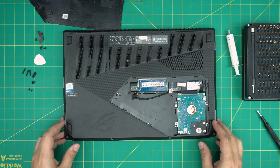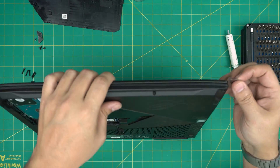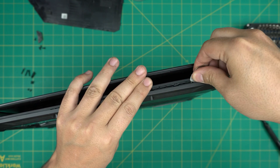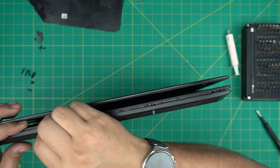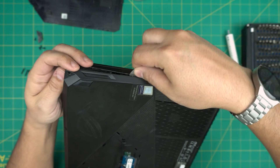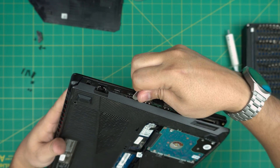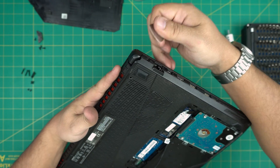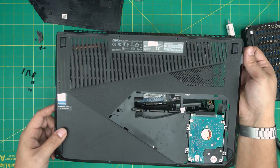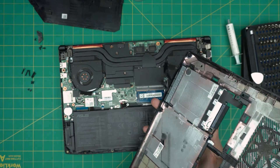Once all screws are removed, grab the opening tool and stick it between the bottom cover and the palm rest. Wiggle around and you should see the gap open — listen for that big click sound. Work around the sides, going to the left and right side, then the back corners and by the USB ports. Only insert the tool one or two millimeters. Once the sides are done, lift it up and it should come out. Be careful not to bang the mechanical hard drive.